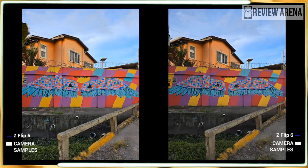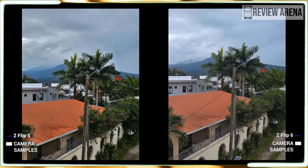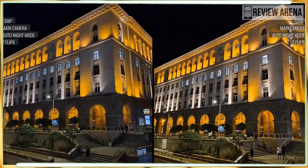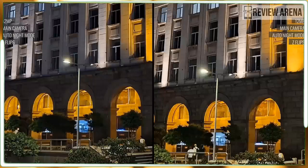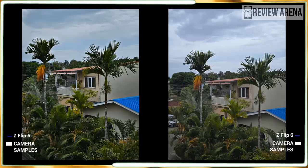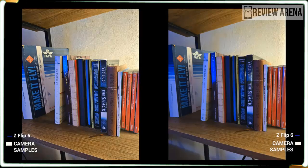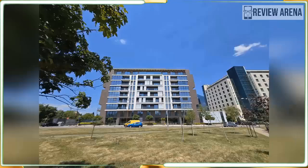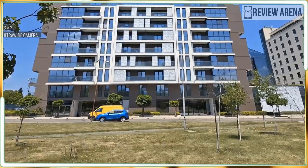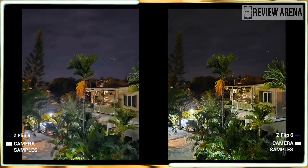The 12-megapixel ultrawide camera is good too. There is some slight distortion at the edges, but the 123-degree field of view allows you to capture a lot more in the frame, and photos have a decent amount of detail despite the lower resolution. Colors are very similar to photos taken with the main camera. Like previous Samsung phones, the Z Flip 6 still struggles a bit with moving subjects and can be a little heavy-handed with vibrant colors at times, particularly bright blue skies. Overall, it's a good camera system, if not a spectacular one.